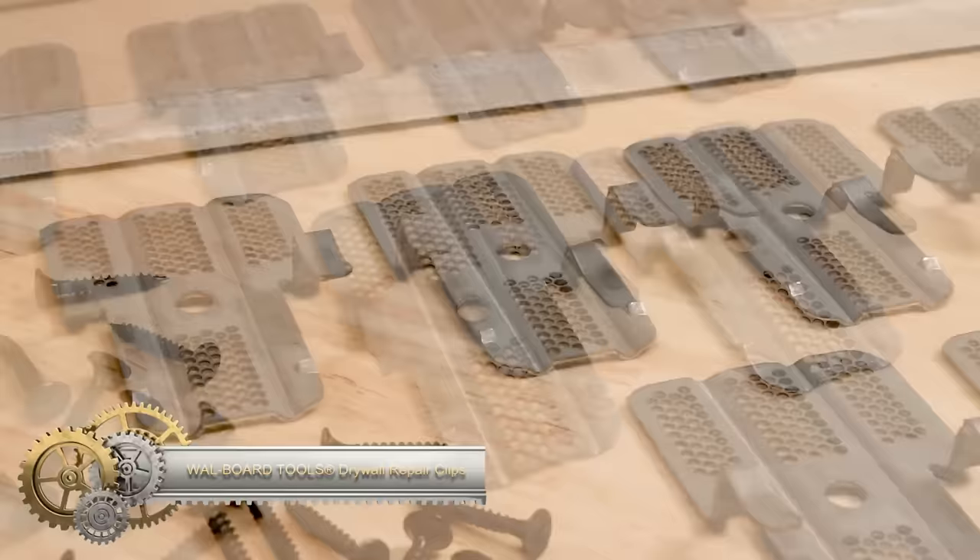Diablo Steel Demon saw blades revolutionize metal cutting, offering up to 25 times longer life compared to standard grinding discs.